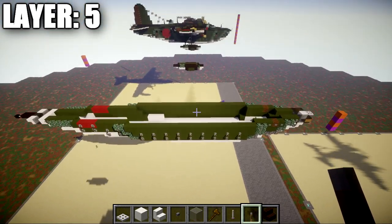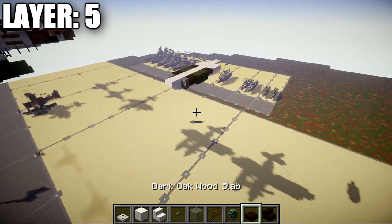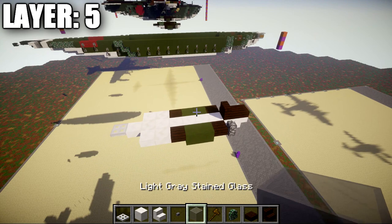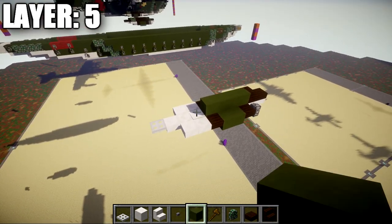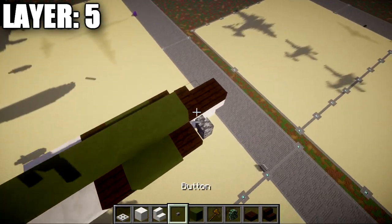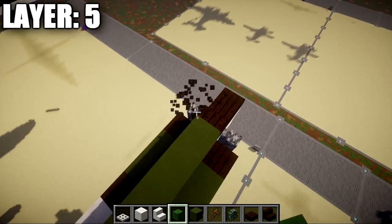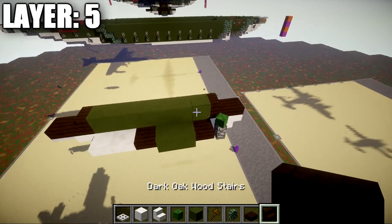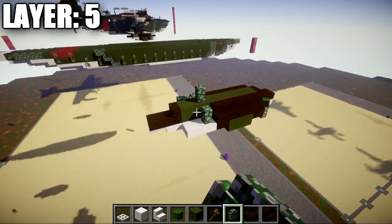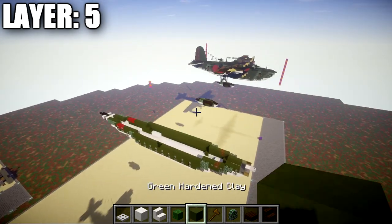That does it for the fuselage of layer five. For the pontoons: place a dark oak slab on top of the quartz upside-down stair, then a dark oak stair after the slab, then six green stained clay blocks back, a dark oak stair, and a dark oak slab on the end. At the front, place a zombie head at about a 45-degree angle on the cobblestone walls. Going back from the zombie head, place four dark oak stairs back, then two mossy cobblestone walls. Flip the design to the other side to complete layer five.